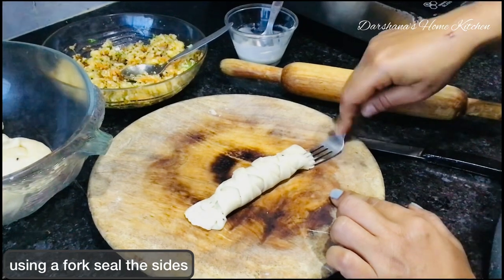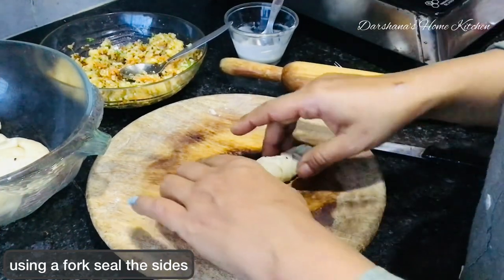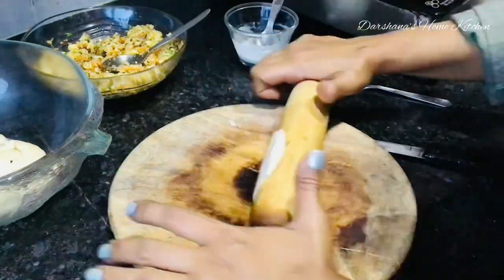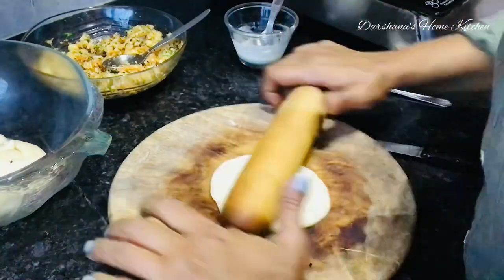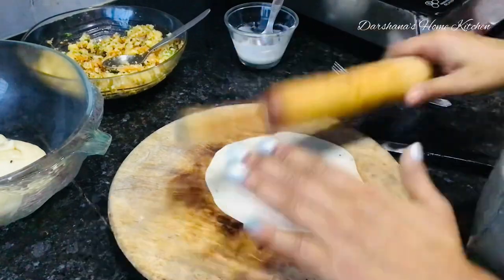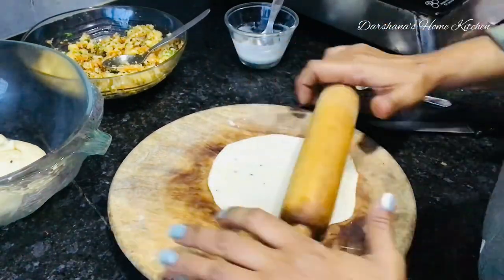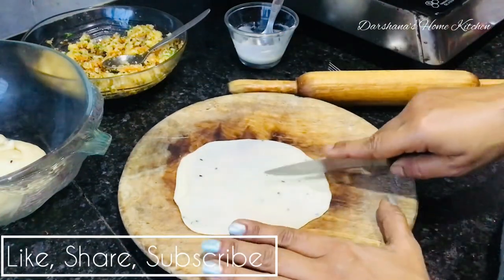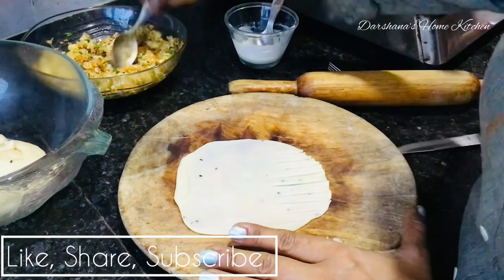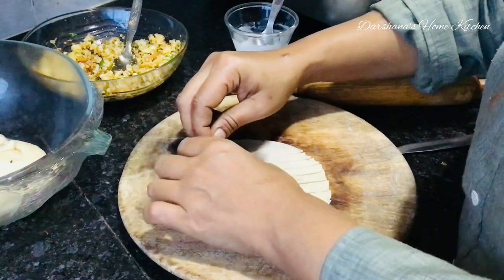I'm showing it a second time — notice carefully and do give it a try. If you are new to my channel, please like, share, and subscribe. I'm Darshana, a homemaker and teacher by profession, and I love sharing cooking videos that even beginners can try. I'll share the full recipe and quantities in the description box below.